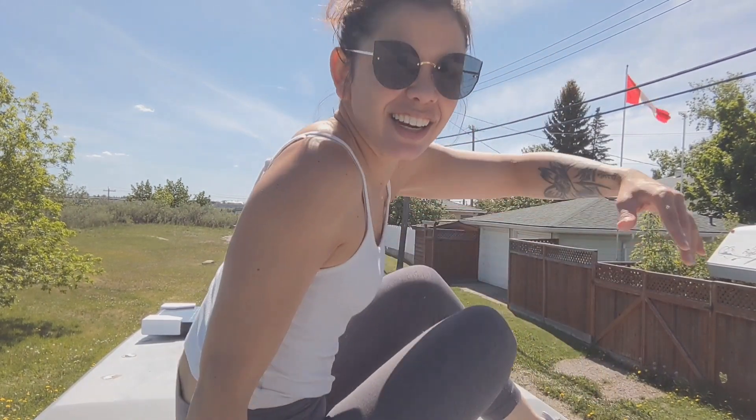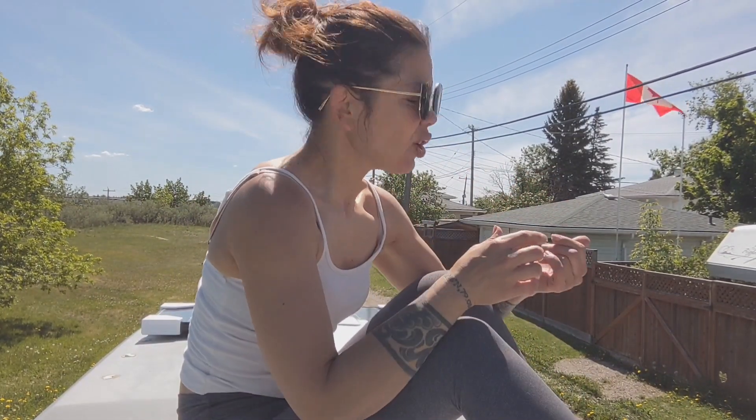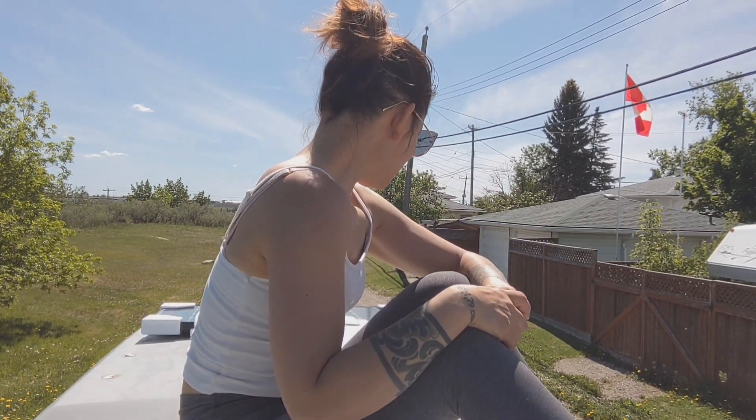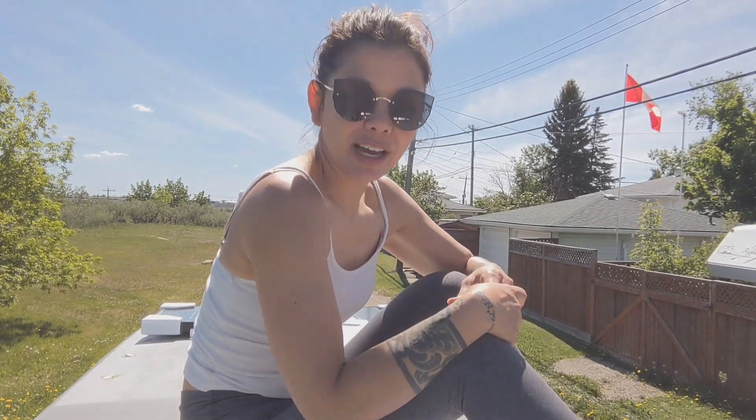Let's get a suntan up here. I had the opportunity to help a friend install his solar on his roof, so this is not scary at all. It's always scarier doing it the first time — after that it's just like, whatever.